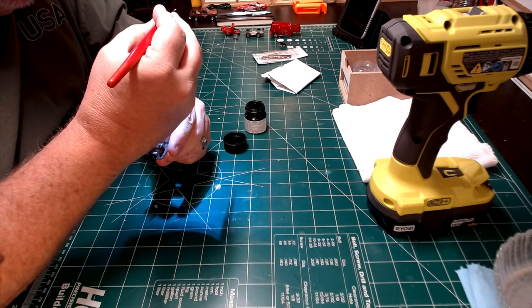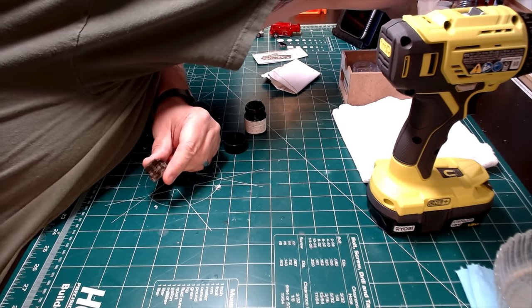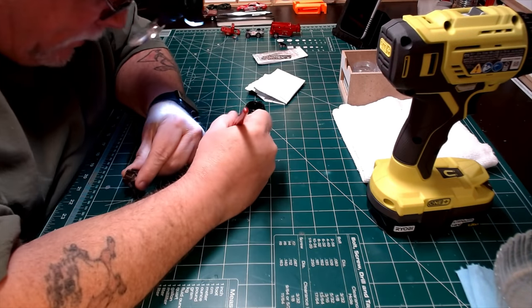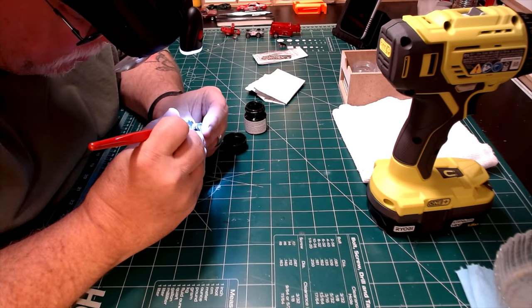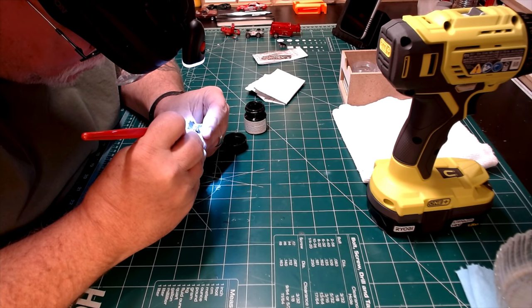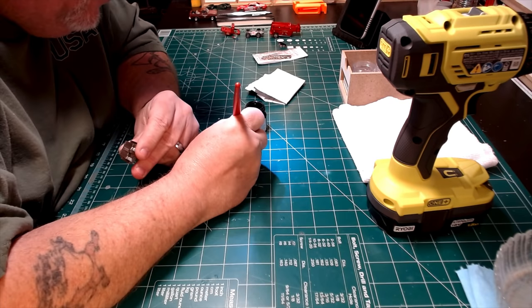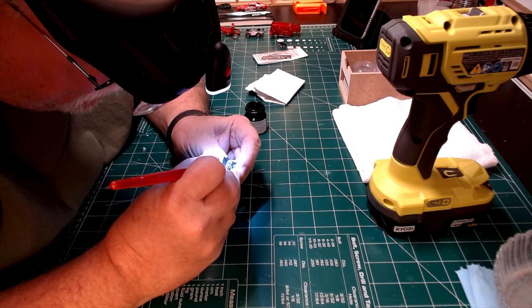We are nearing the finish line here and now I'm taking a look at the interior. Frankly I wanted to detail it because it's underneath this big giant window so you can see right in there. But honestly there's not a lot to detail in there — there's a few gauges and a little command panel and that's about it. So I'm just going to hit those up with a little bit of flat black paint and call it a day. If there was more detail there I would have done it but there isn't, so I'll just do what's there and live with it.